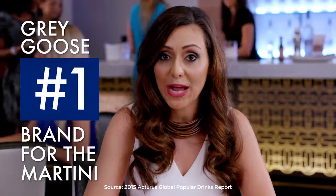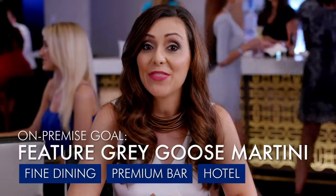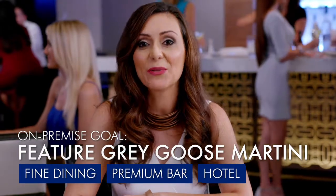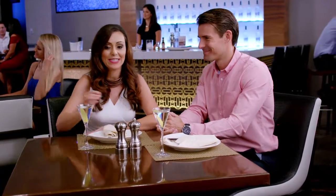In the on-premise, where Grey Goose is ranked the number one most popular brand for martini cocktails, we will prominently feature the Grey Goose Martini in the fine dining, premium bar and hotel segments. We have a range of luxury on-premise tools to support this program as well, such as the Perfect Serve Martini Carafe and Holder, Grey Goose Martini Glasses, Menu Clips and Frames, Menu Holder and Lone Goose Olive Picks. Have a truly perfect T3 with the perfect serve of the Grey Goose Martini.